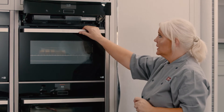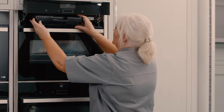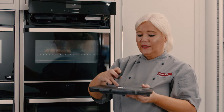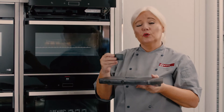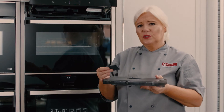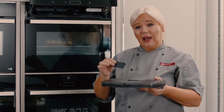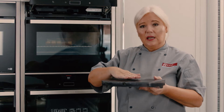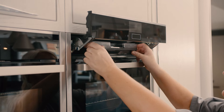The water tank just sits underneath the fascia — it comes out and normal tap water goes into the top of the tank, right to the top, and it actually tells you when it's finished. When you're full steaming it will last for about half an hour, which is generally as long as you'd full steam. But if you're using the vario steam, adding steam to oven cooking, it will last for about an hour. I'll just pop that in onto the lugs and the fascia comes back down.